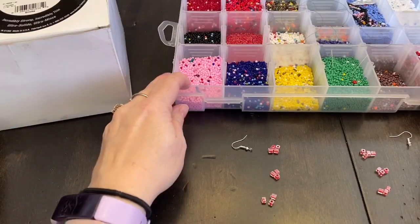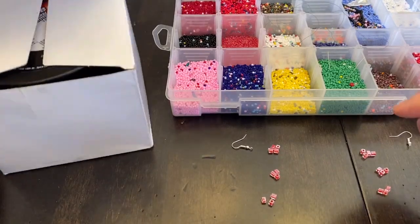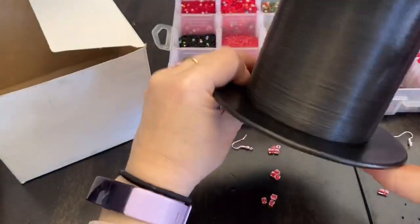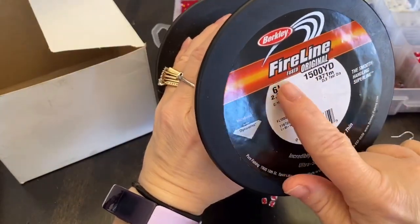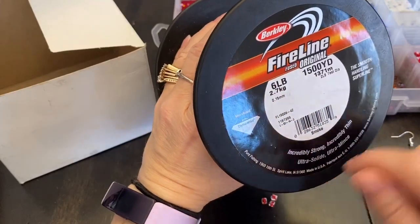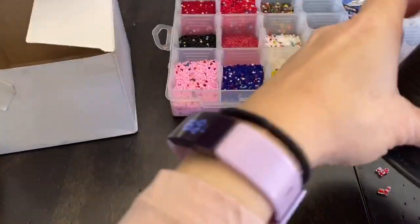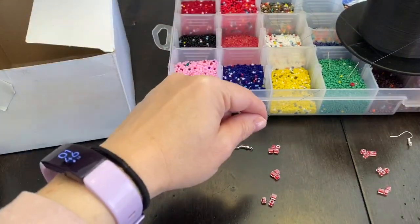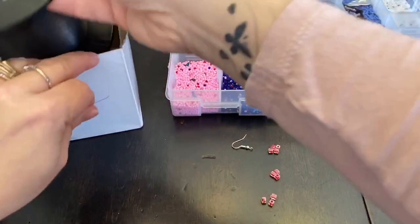Hi everyone, Monique here with Little Gems Creations 1. Today we are going to be making some beaded earrings. We're going to start by taking some of our line. I'm using fire line and I buy it in large quantities, but I do a lot of bead work. It's a six-pound test. I'm going to grab about two feet of it — that's more than two feet, but okay.